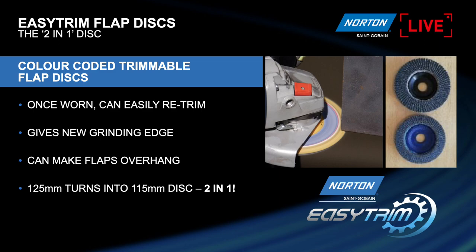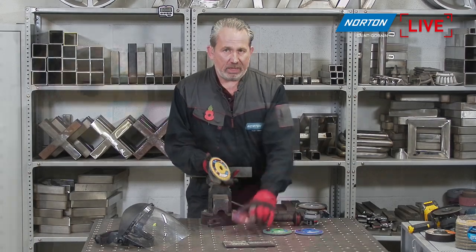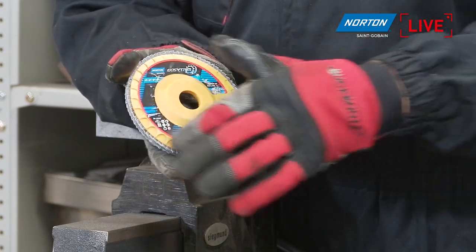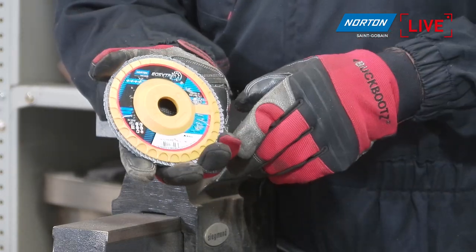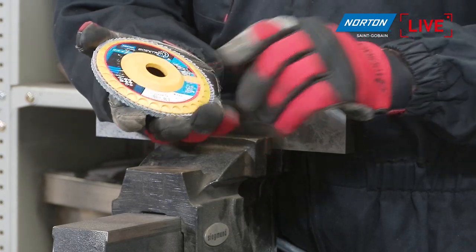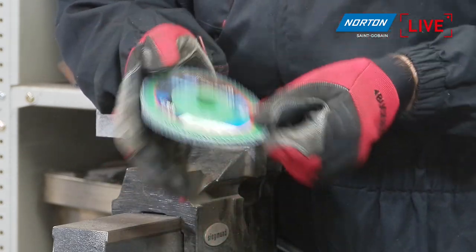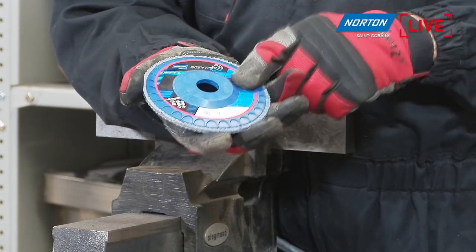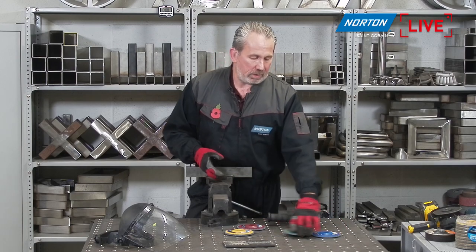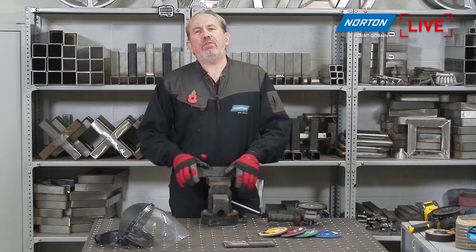As Derek explained, we have four different grades with color coding: yellow is grit 40, maroon is grit 60, green is grit 80, and blue is grit 120. We color-coded them because in the market, labels often fall off flat discs and there's no way to recognize the grade. So even if the label is lost, damaged, or dirty, the operator always knows which grade they're using — really handy.